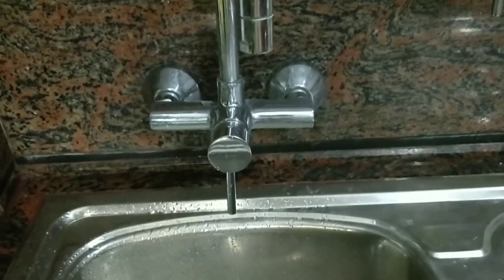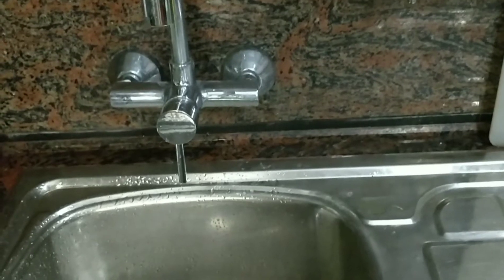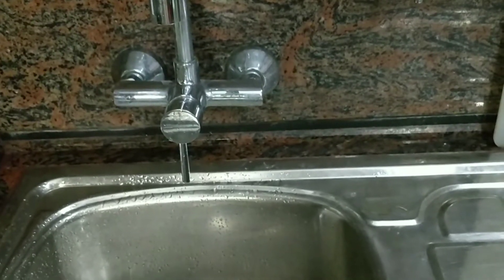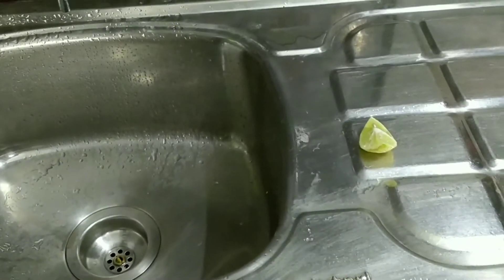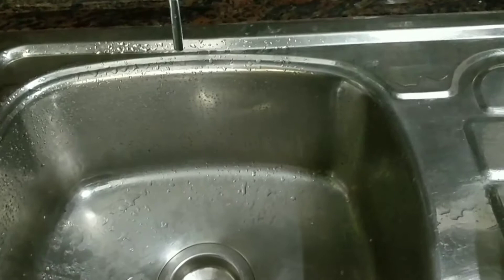Hi friends, welcome to my channel, hope y'all are doing good. Today I want to share with you how to clean your kitchen tap and kitchen wash basin or dishwasher basin. So let's get started.